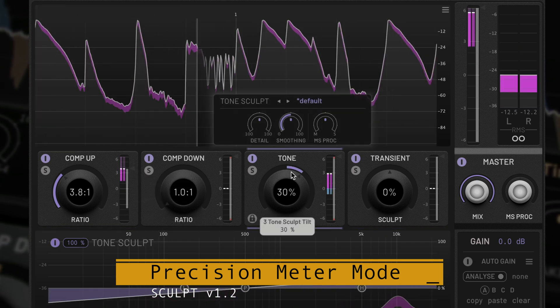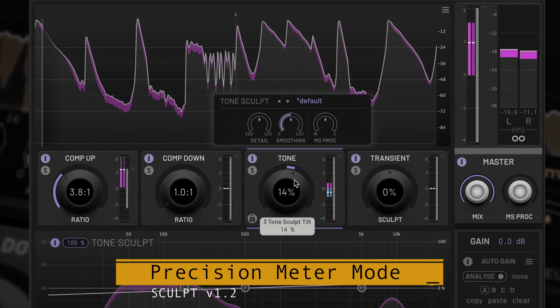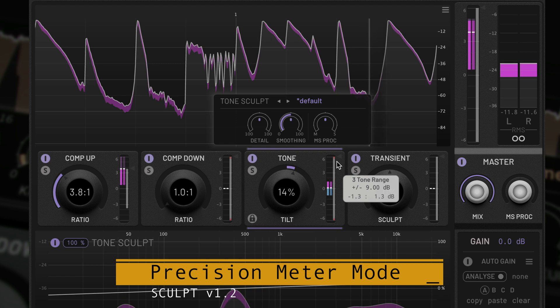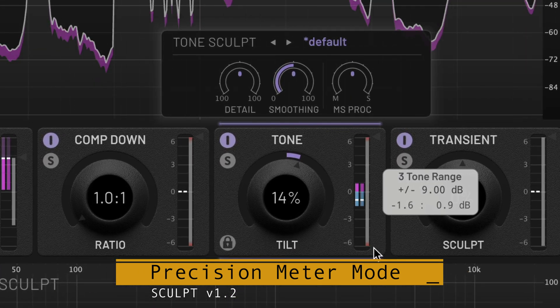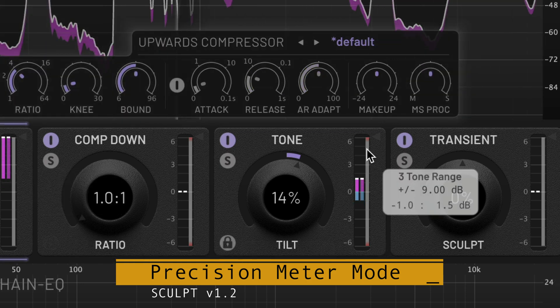In precision mode, a range control can still be set to a value higher than is visible on screen. In this case, it will be shown with a little red tint at the top and bottom, to show that the real value is actually greater than can be seen. These red markers are just an FYI, so you can click on them and they will disappear.